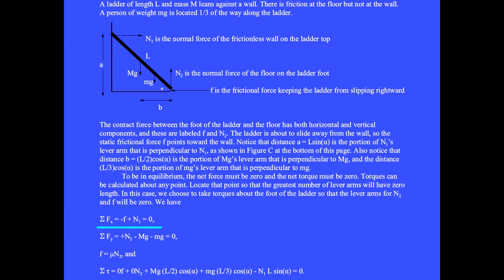The sum of the x components of forces is minus the frictional force plus the normal force N1 equals zero. The sum of the y components of forces equals plus N2 minus the weight of the ladder big Mg minus the weight of the person little mg, and these add up to zero. The frictional force is always mu times the normal force, which is N2 in this situation. The sum of the torques starts with the frictional force times zero-length lever arm plus N2 times its lever arm of zero.